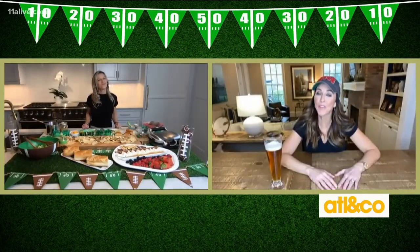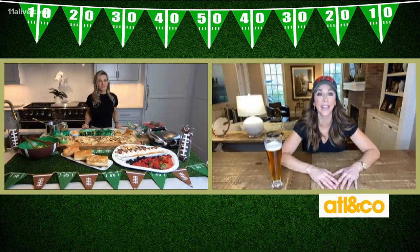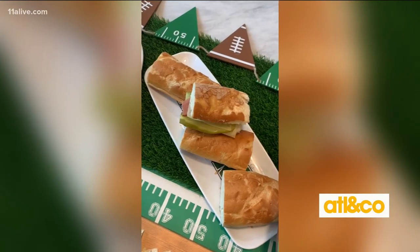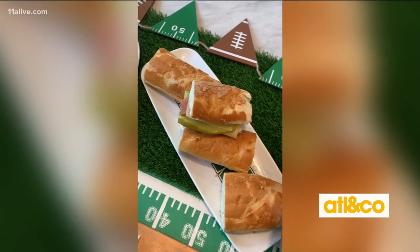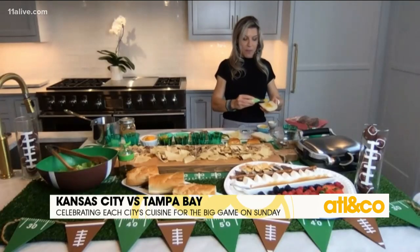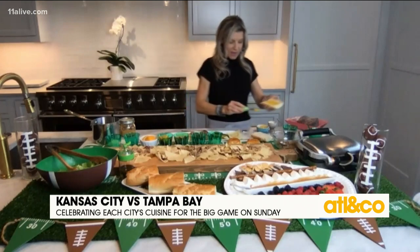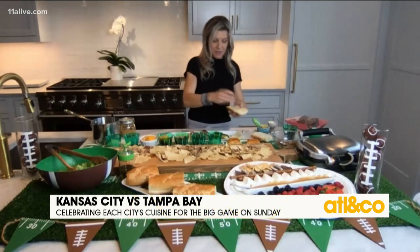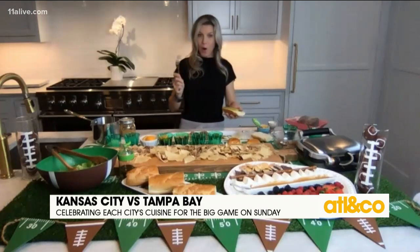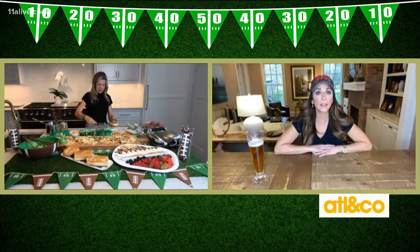Now we're going to some famous food from the Tampa Bay area, and you're making two things that I absolutely love. The first one is the Tampa Cuban. Here's what the Cuban looks like — it's actually pretty simple. You start with mustard on your bread, then Swiss cheese, then pickles, then pulled pork. Guess what? We're using the same pork — we're double dipping.